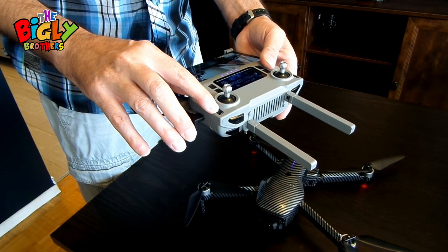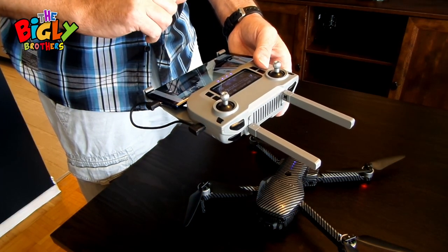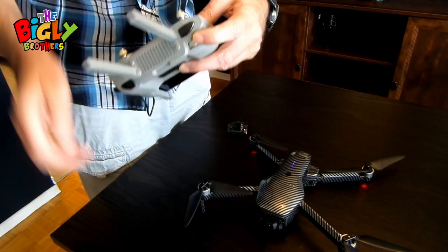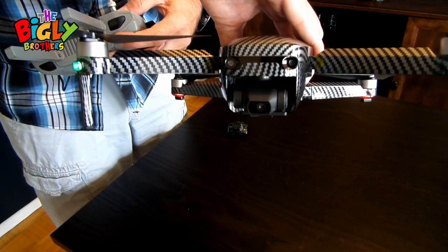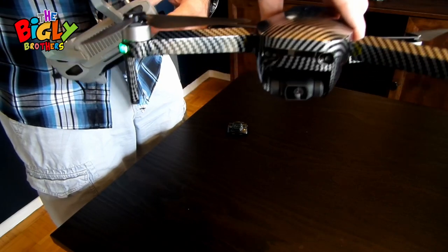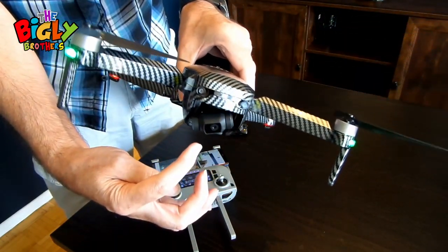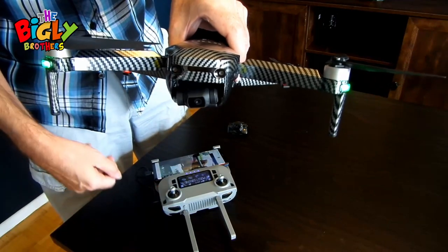There is a return home button on the controller, which we discussed at the start — it will not work if you don't have GPS set up and satellites showing. On the back of the controller, there's a dial that controls the tilt of the camera. You can see it going down and up. The gimbal keeps the camera horizontal, so even if the drone is shaking in the wind, you still get a good, solid photo.